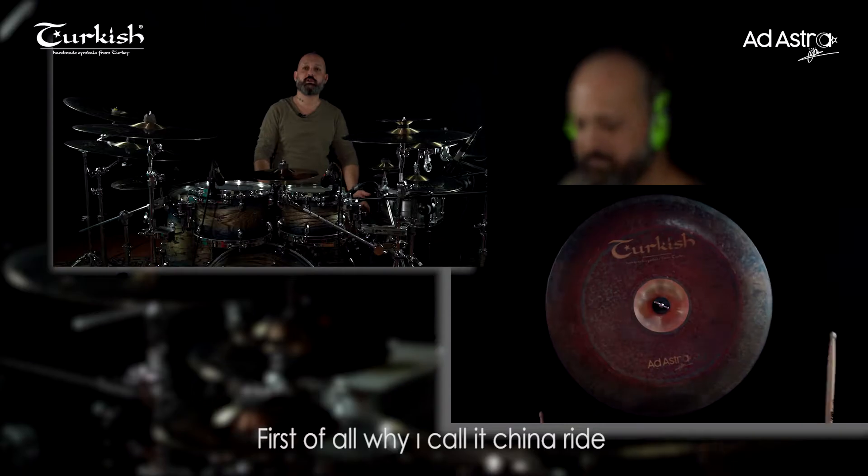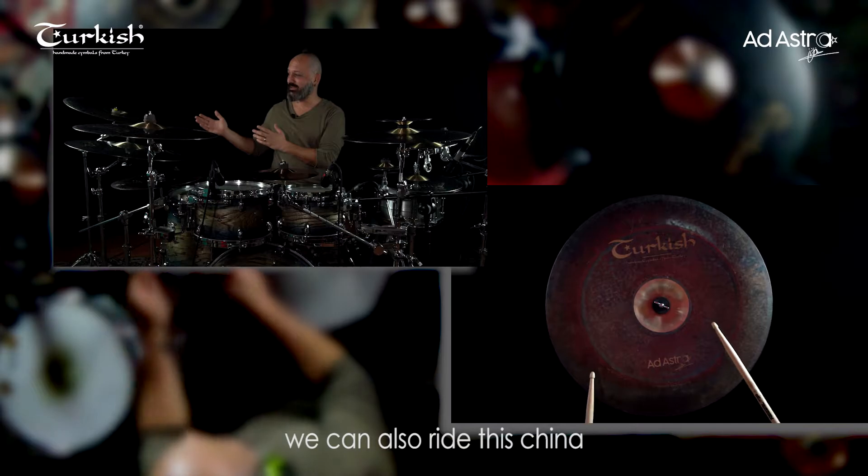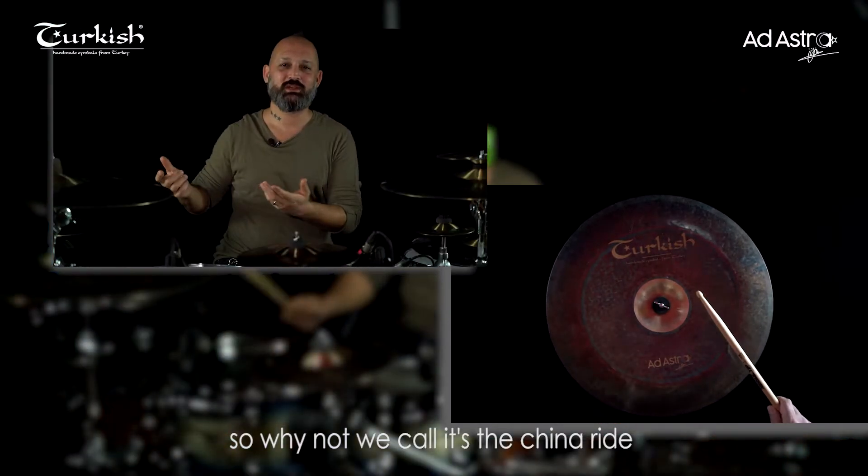First of all, why do I call it a China Ride? Because we also have a 20 inch crash ride. We can also ride this China, so why not call it a China Ride?